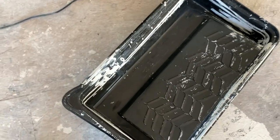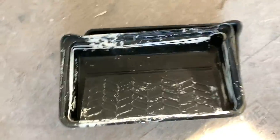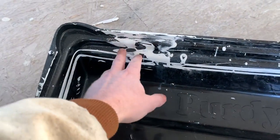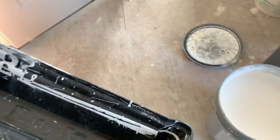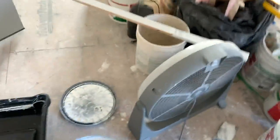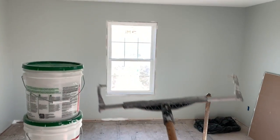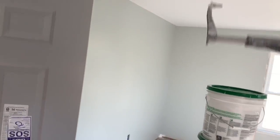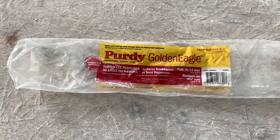This is the tray cover I use to paint ceilings. I've washed it out really well and to save money I'm just going to reuse it. I'll be using an 18-inch Purdy roller with a six-foot extension handle. The roller holder is made by Purdy and it works well. The roller is the Purdy Golden Eagle with a half-inch nap. Let's get this paint rolling.